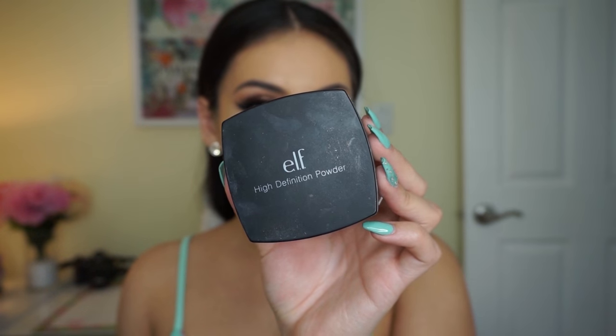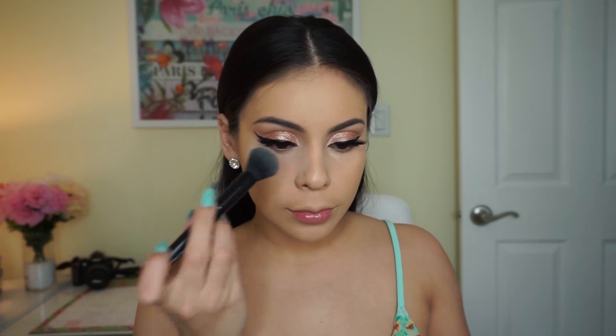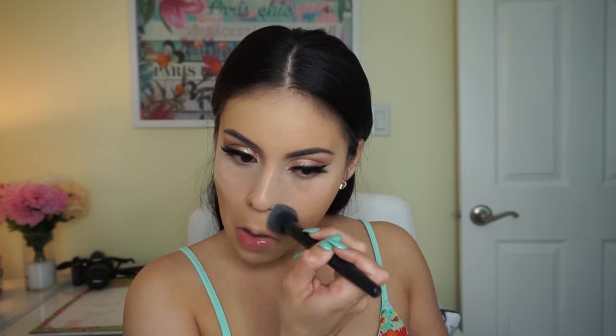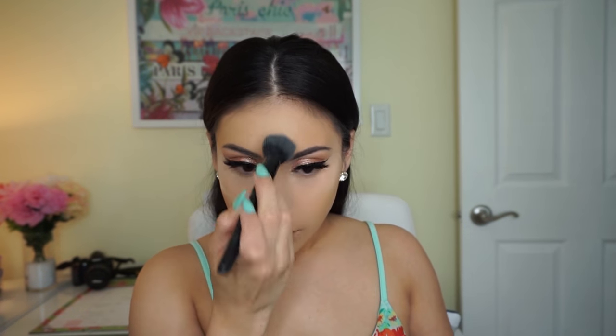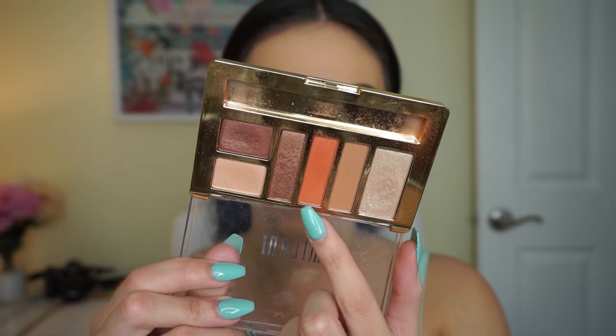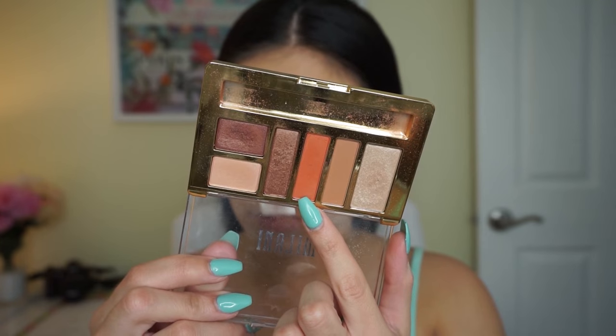For powder I'm using the e.l.f. High Definition Loose Face Powder. It looks really scary at first — kind of like baby powder, very ashy — but once you blend everything out and add bronzer and setting spray it all comes together, so don't be scared. This is one of my favorite loose face powders, especially in the summertime.